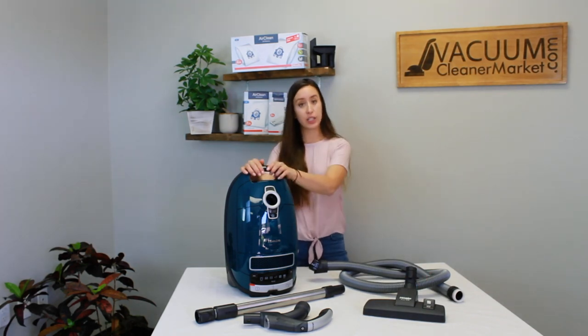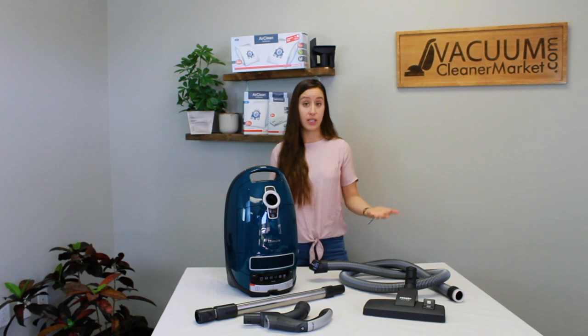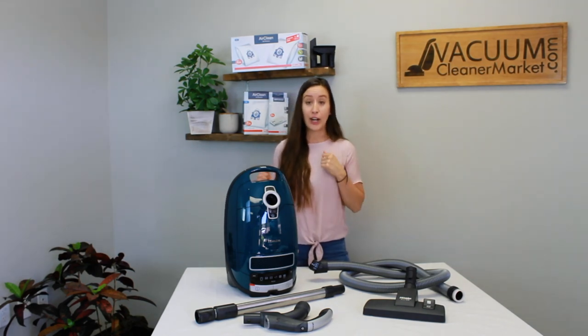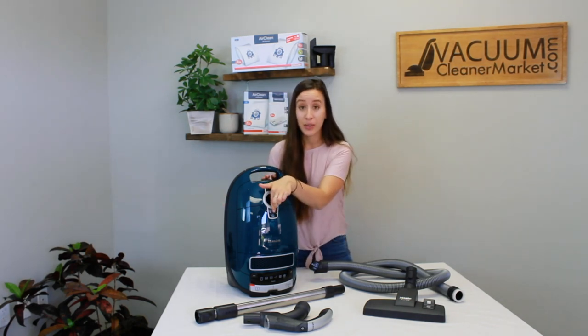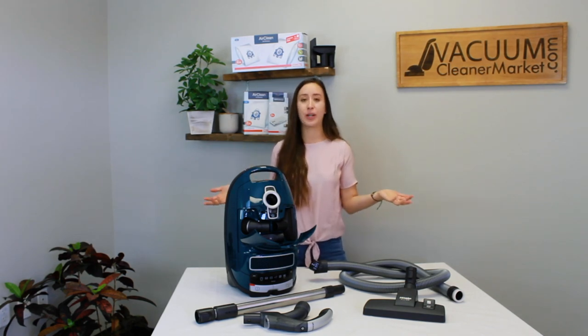The Elise canister weighs 12 pounds, and you'll add about another pound for everything else — making it a very lightweight model. The cord length is 24 feet, giving you about a 33-foot clean radius. There are three cleaning attachments that all Mieles come with, and the great thing about the C3 series is they're all stored on the inside of the body of your canister, so you never have to worry about losing them.